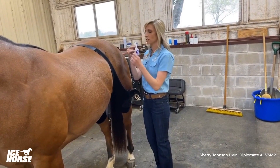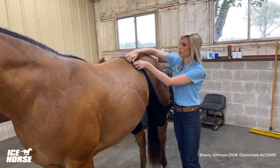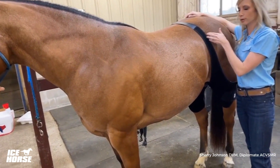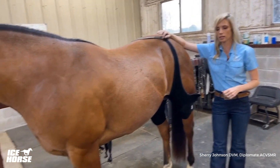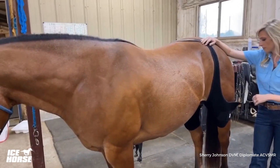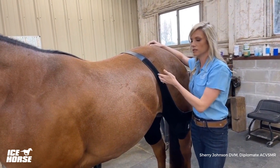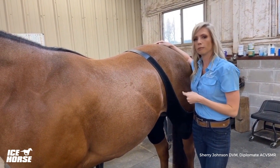For the best fit so the wraps aren't sliding or gapping, I always make sure the suspenders are pulled in front of the tuber coxae — that's the hip bone region. If it's not seated correctly, the ice will shift, it's not as comfortable for the horse, and it's just not as good a fit. You want that pulled up in front of the anatomy so the ice wrap sits in exactly the right location for the best anatomic fit.